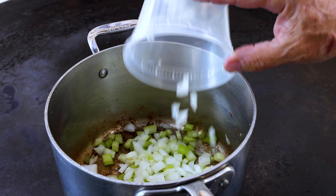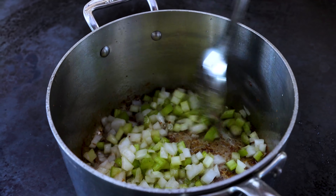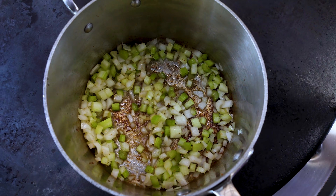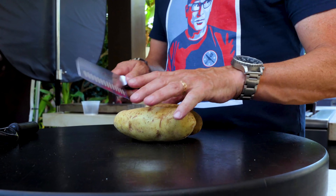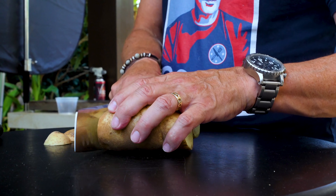With the little bacon grease that's left, we're gonna cook some celery and diced yellow onion. This is gonna take about five minutes to soften. And while it does, we'll cut some potatoes — because a chowder needs some potato.